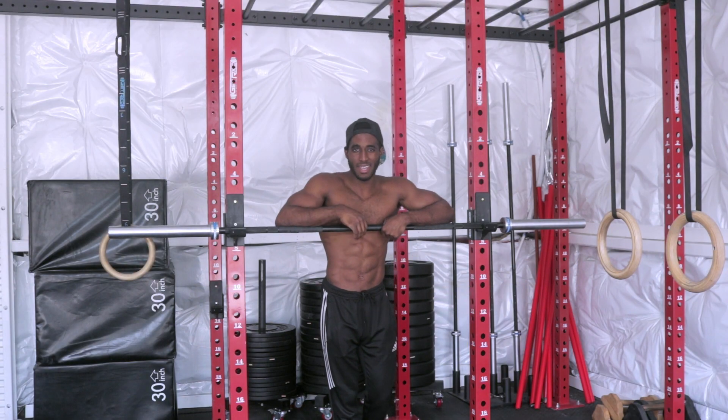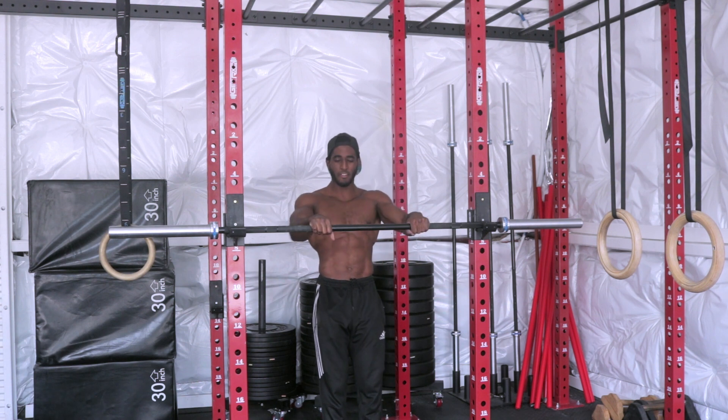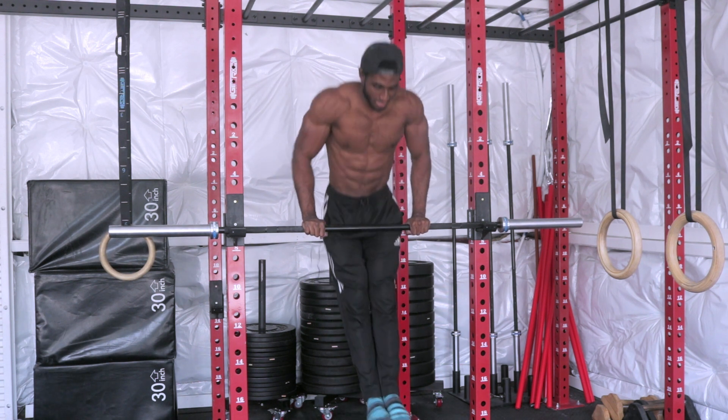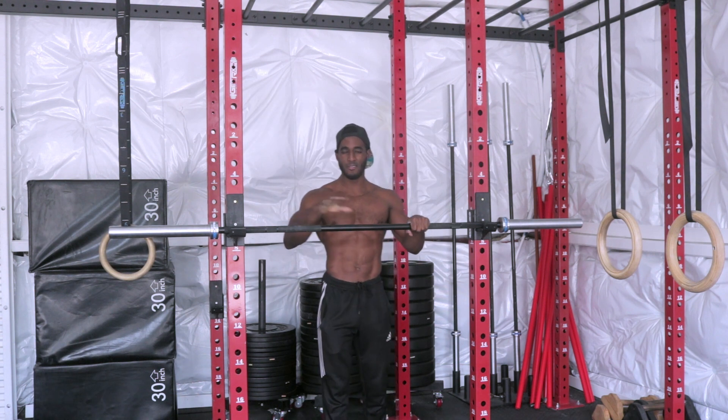Alright, so with all that in mind, let's get to the action. First I'll show you some good basic reps — how yours should look every single rep of every single set. So I'm here, inhaling down, exhaling up, staying tight. Inhaling down, exhaling up, inhaling down, exhaling up. That's how your reps should look every single time.